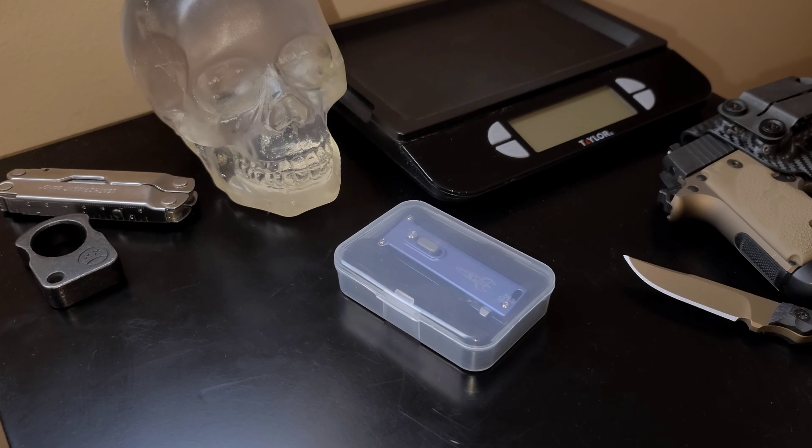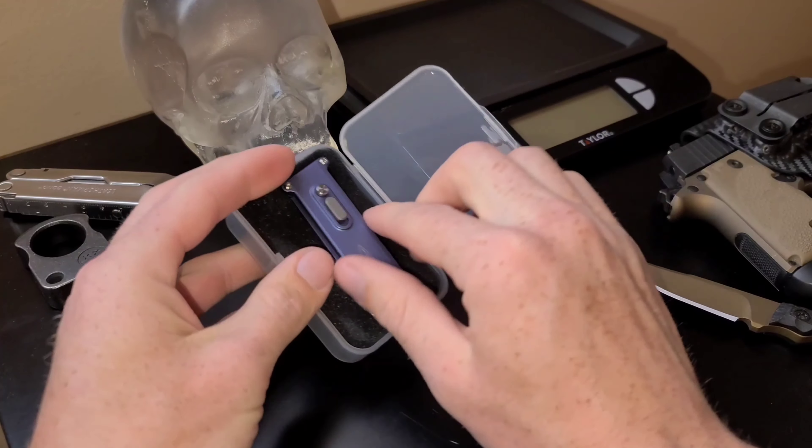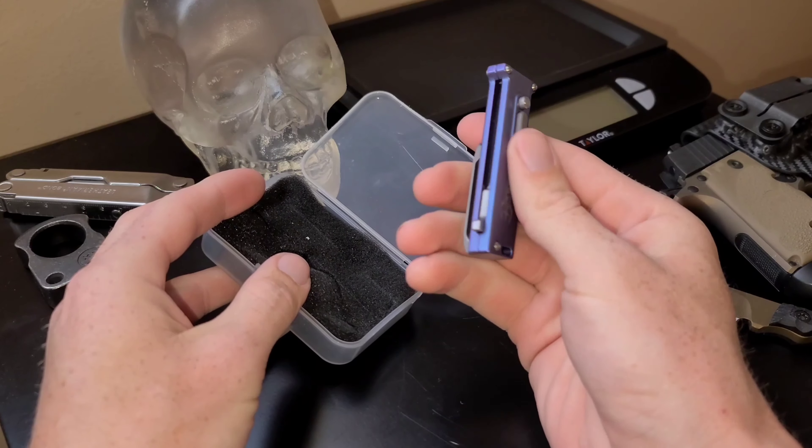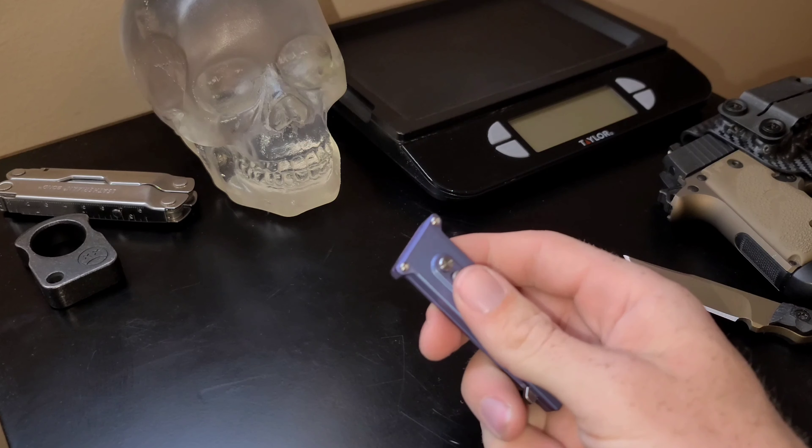What is up guys, I hope you're all having an awesome day. I'm pretty stoked because I have an interesting knife to show you. It is a pretty small OTF knife — this is the Talon D by D Rocket Designs, and it is a single action OTF knife.